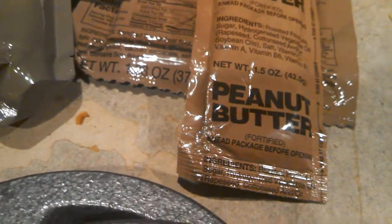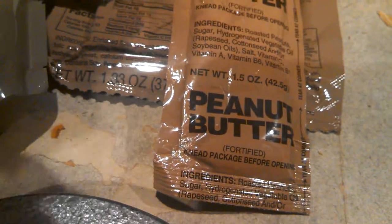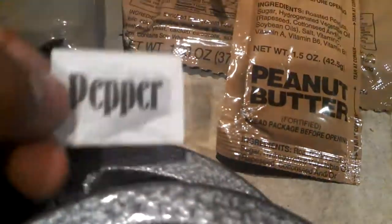We have a moist towelette to wash your hands and make them not so dirty. We also got some lemonade, some pepper, and a spoon for eating everything.